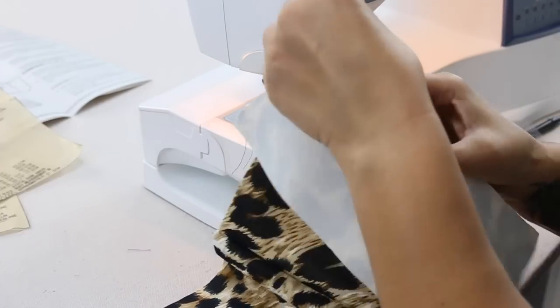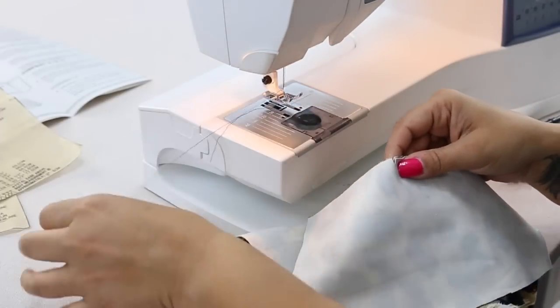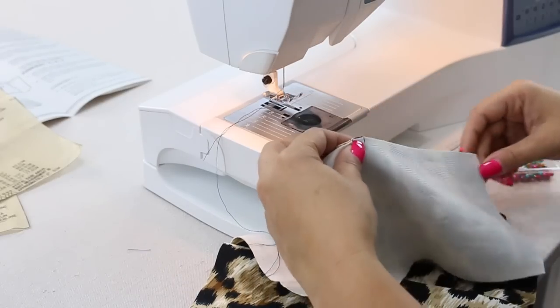Align your notches, pin and sew from the bottom all the way up, and then go ahead and do your lining pieces the same exact way.